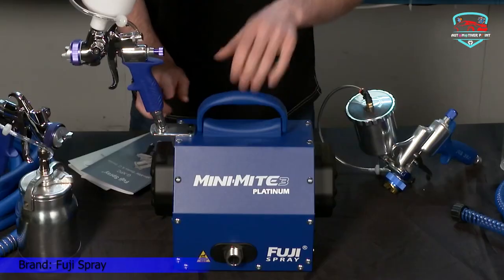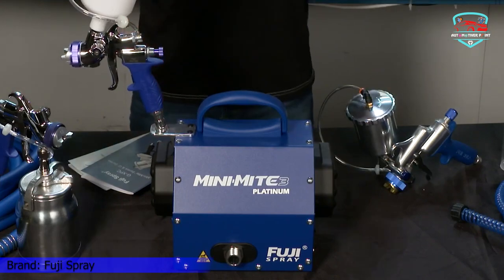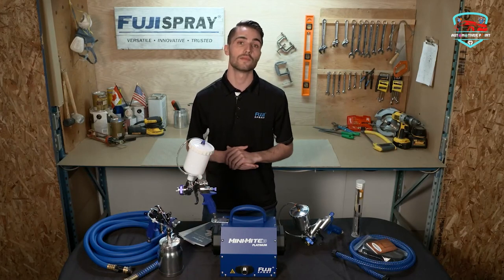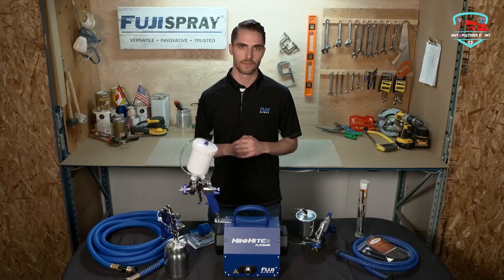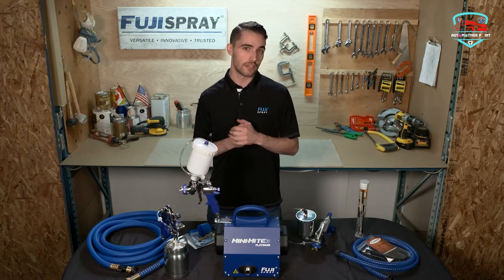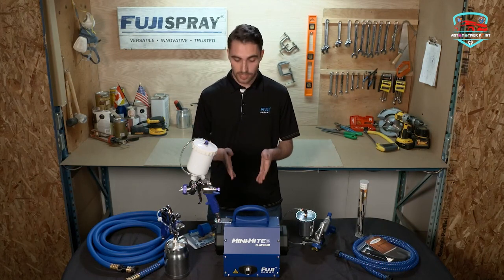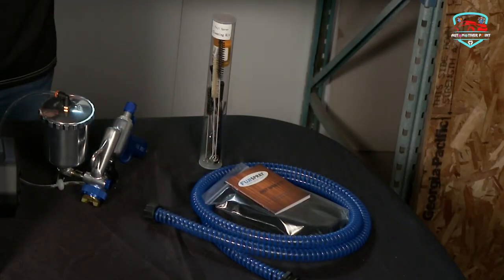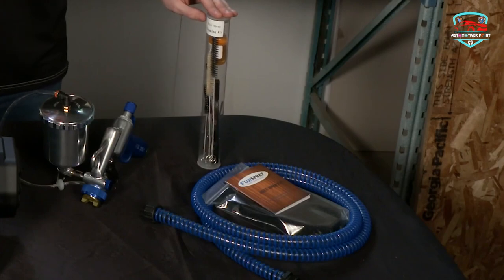The MM3 Platinum does not have the patented noise reduction feature seen on the Fuji Q models; however, the noise level is no more than any other standard HVLP turbine. The MM3 Platinum turbine develops approximately 6 PSI — more than enough pressure to spray all known coatings when properly thinned, and all the newer water-based coatings.